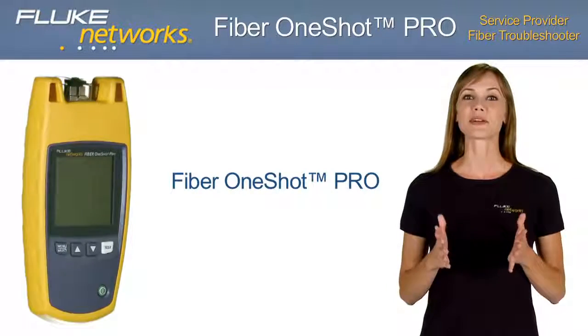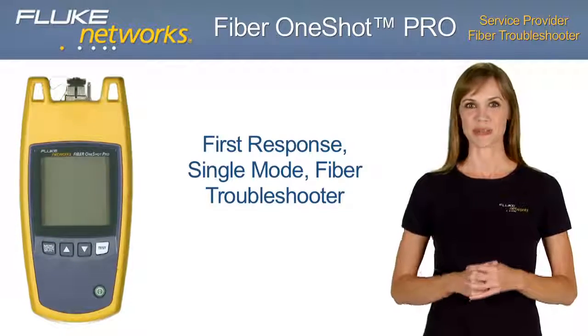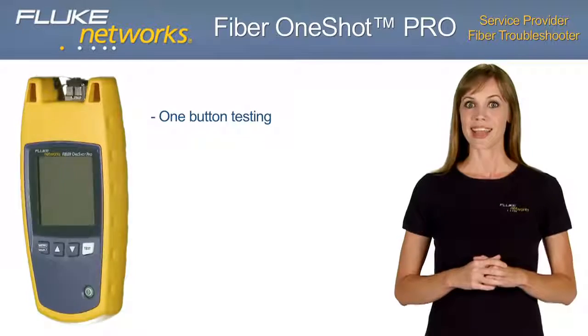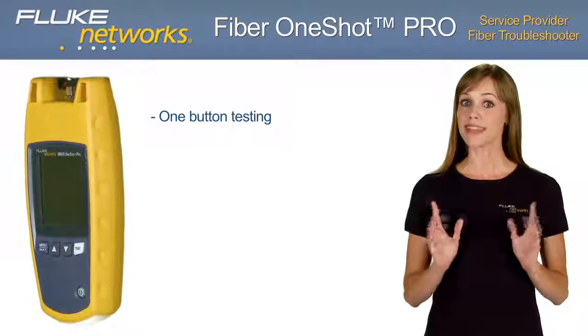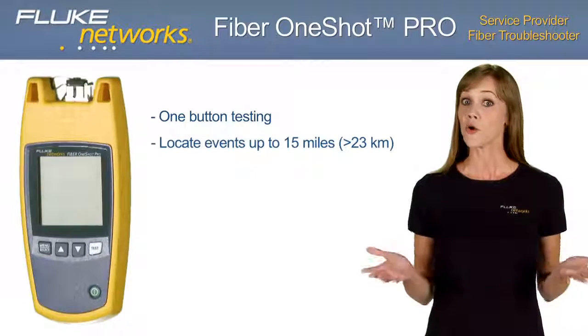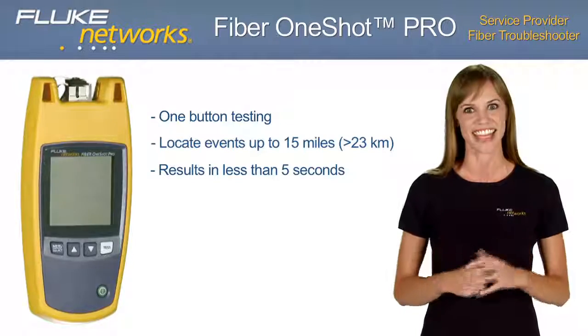Fluke Networks introduces the Fiber One-Shot Pro, a first-response, single-mode fiber troubleshooter. The one-button test feature locates severe bends, high-loss splices, breaks, and dirty connectors at distances of up to 15 miles — more than 75,000 feet or 23,000 meters — in less than 5 seconds.